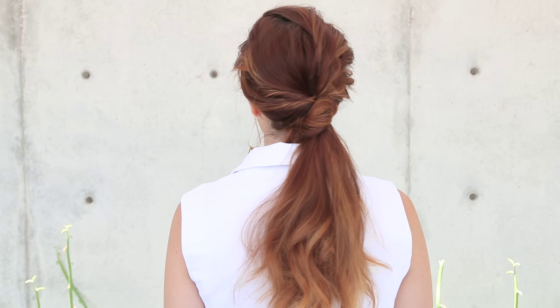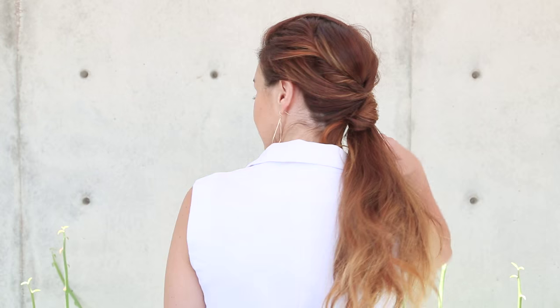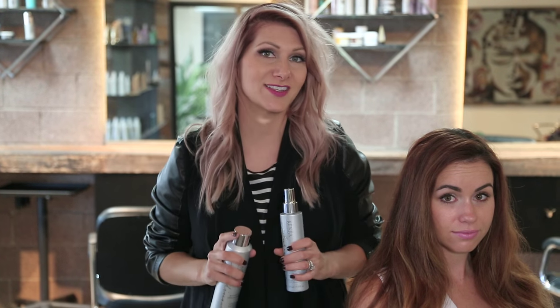Hi everyone, this is Jenny Strebe with Confessions of a Hairstylist and I have my girl Claire here. She's with Vanity Claire — you girls have to check her out, I'm going to put her link below. So we decided to do something really fun for you guys. We wanted to show you a look from day to night, and I'm going to be doing it using all of Kinra hair products. So let's go ahead and get started.